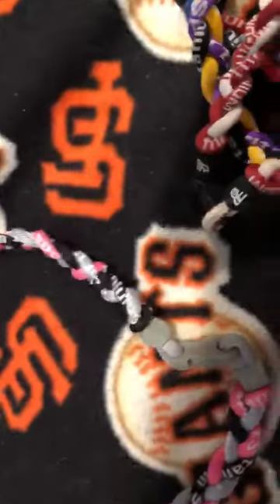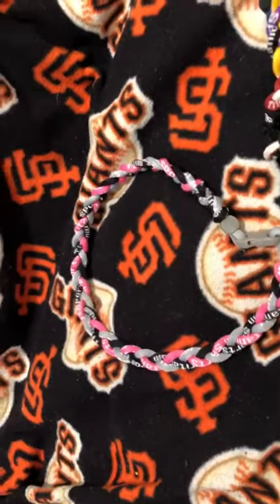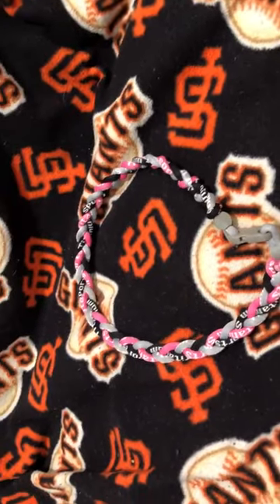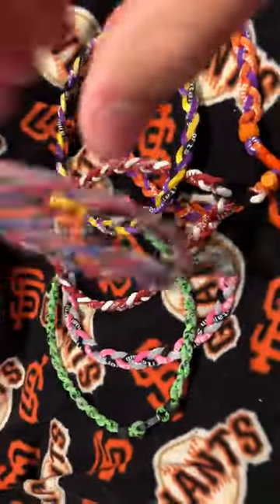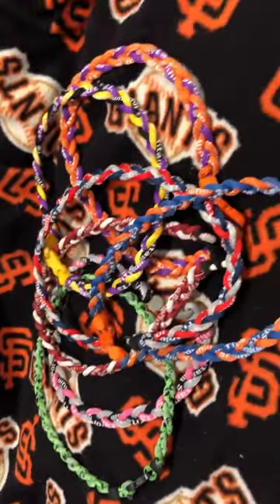So we're gonna start off with this pink thing — this pink necklace. What these are, they're like rope necklace chains. I got these when I was younger at tournaments; they usually sell them at the tournaments for like ten dollars. I got a few, I liked collecting them. They don't really have them anymore, but I would usually try to get at least one per tournament.